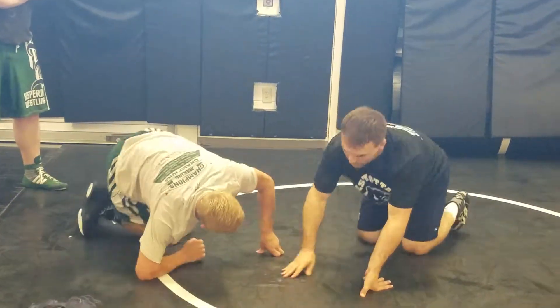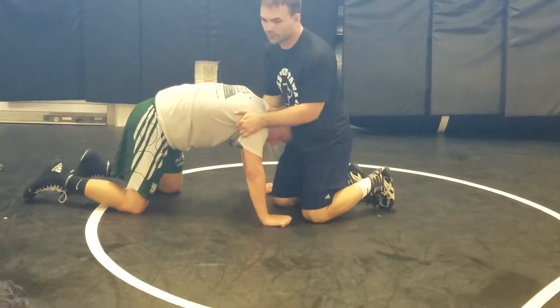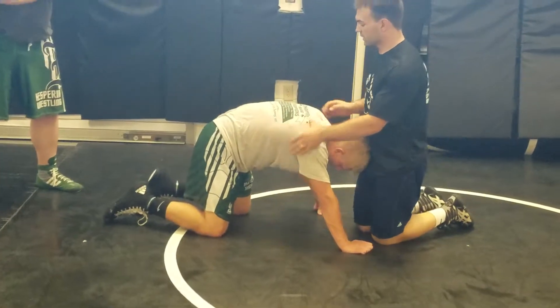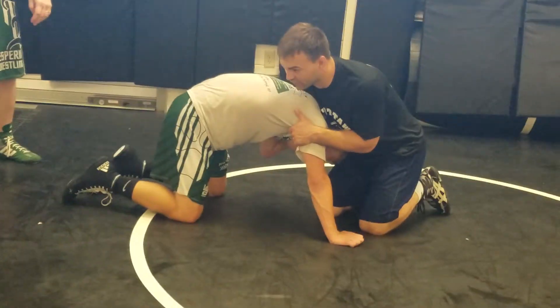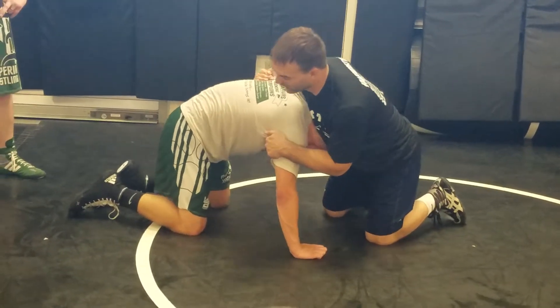This move works on some high-level people. I think I've seen it at the regional crown — this is a good one. My brothers do it all the time. So you grab my elbow, I get the underhook, slide it over, run into him.